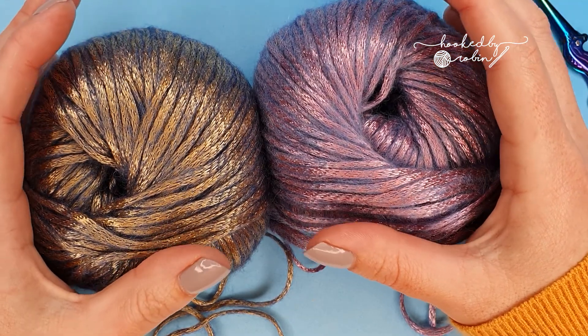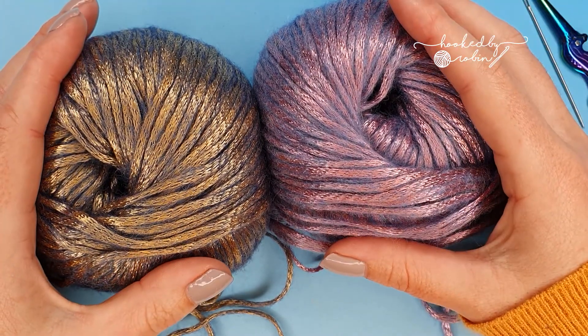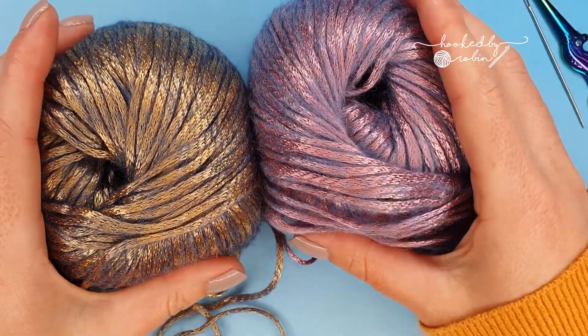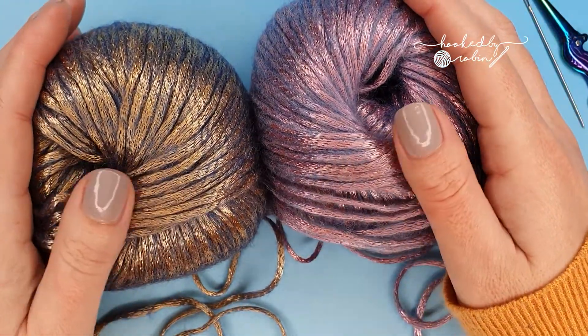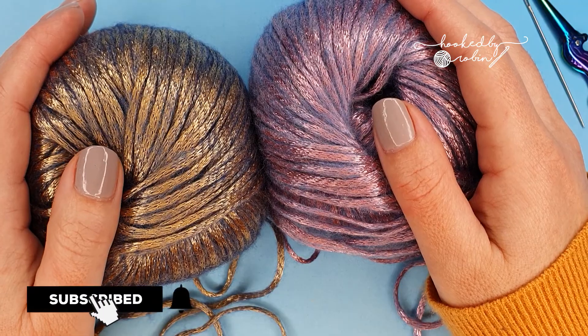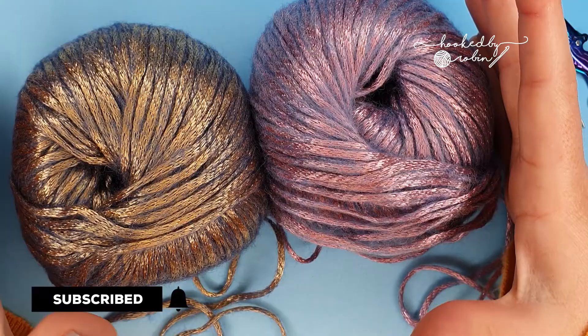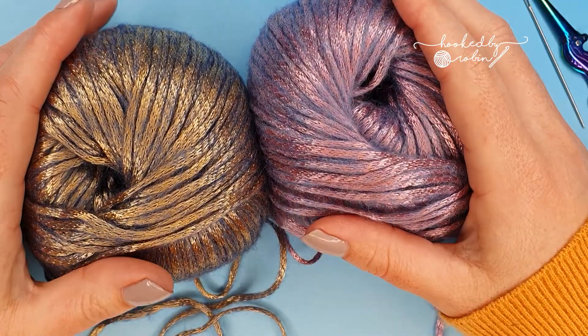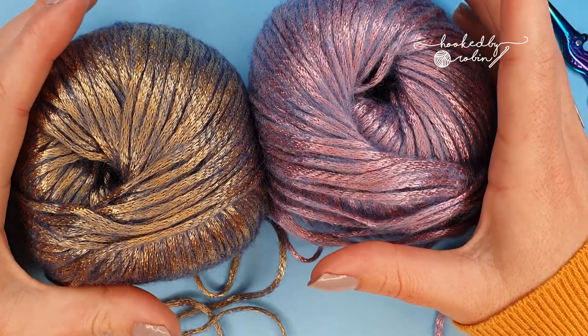The Russian join is a method for joining two yarns together. Normally I use the magic knot, however with a slippery yarn or a finer yarn sometimes the magic knot is not what you want. It can leave a little tiny bump in your work, and as I mentioned with slippery yarns forget it — it doesn't hold. So this is where the Russian join comes in.